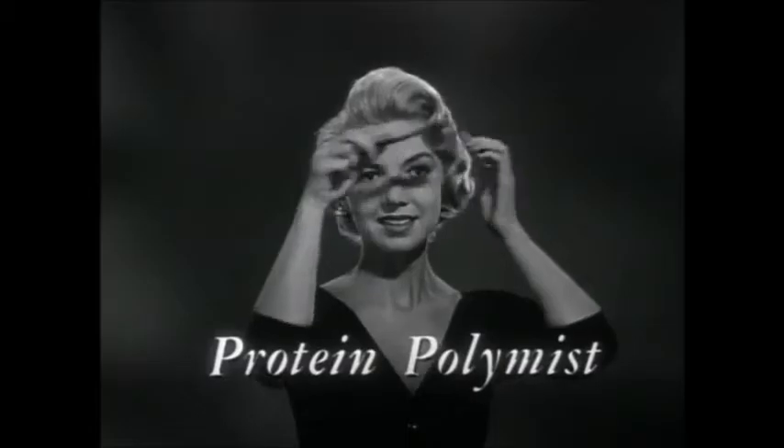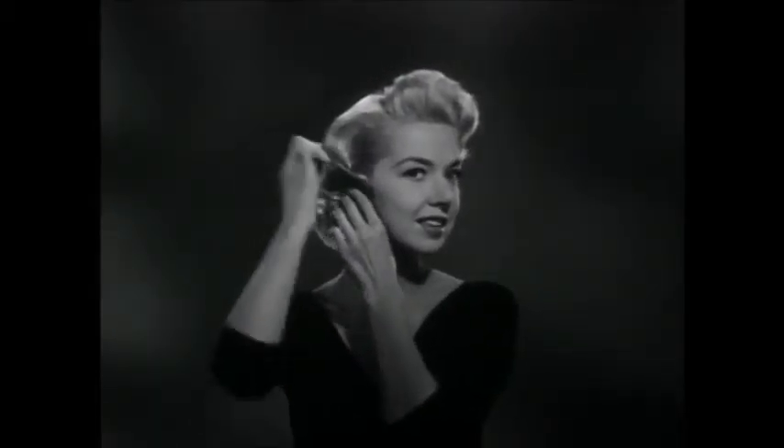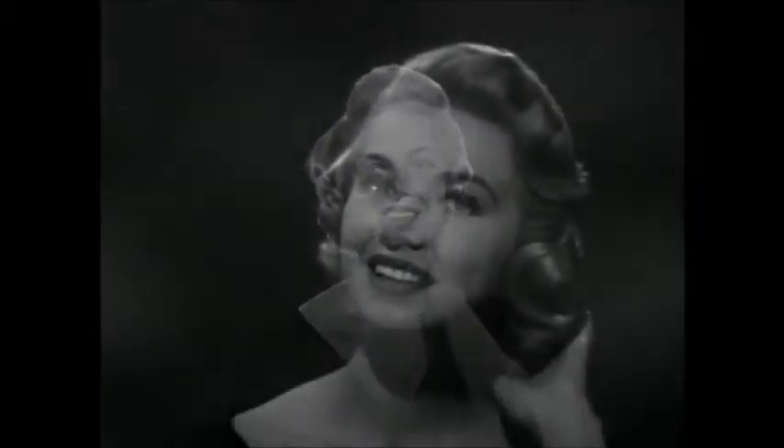The exclusive ingredient Protein Polymist gives your hair a yen to curl it's never had before. Deepens waves. Restores bounce to curls that were made days ago. You'll feel like you've been born again with naturally curly hair, with curls that stay in any weather.